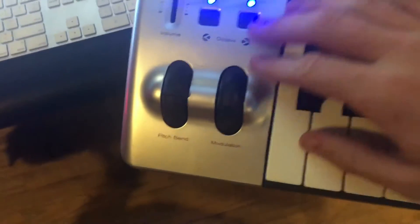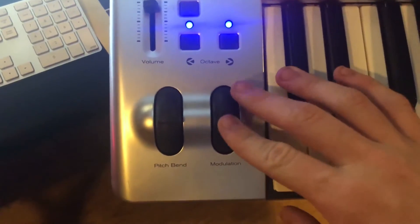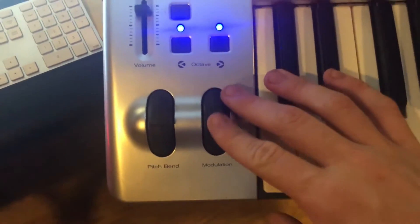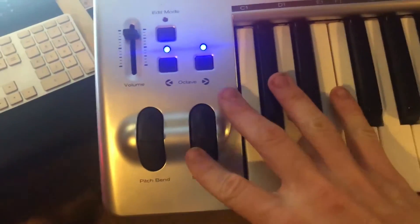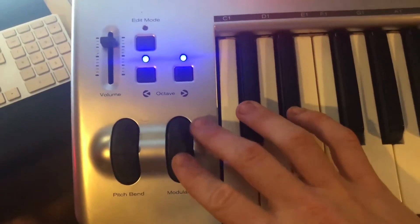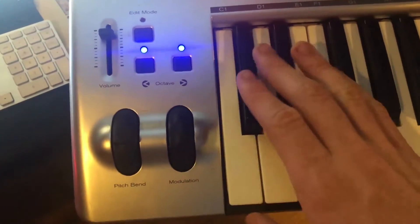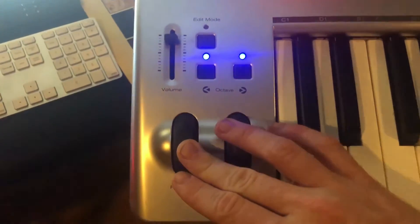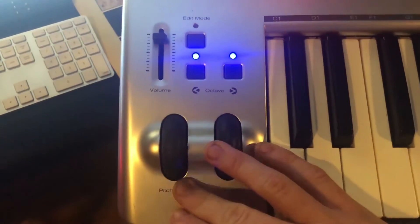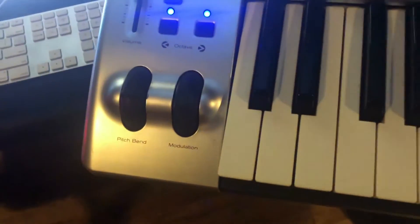The mod wheel and pitch bend are over here. The mod wheel feels really heavy — it's got a heavy feel to it, which is cool because you don't feel yourself losing control like you do with some mod wheels on cheaper MIDI keyboards that move a little too much. This one stays in place wherever you put it. The pitch bend, on the other hand, is a little more drastic and doesn't have that heavy feel — something you've got to get used to.